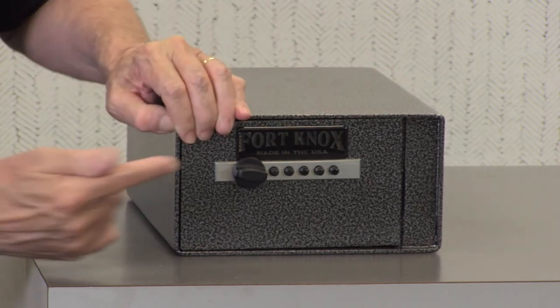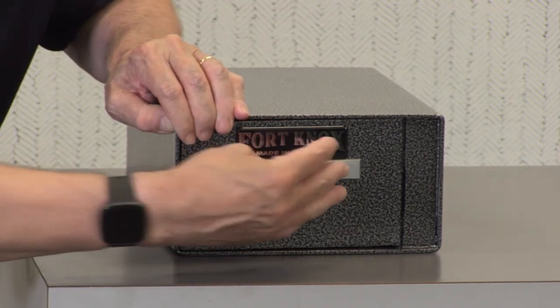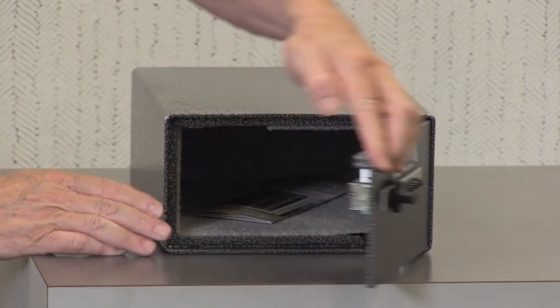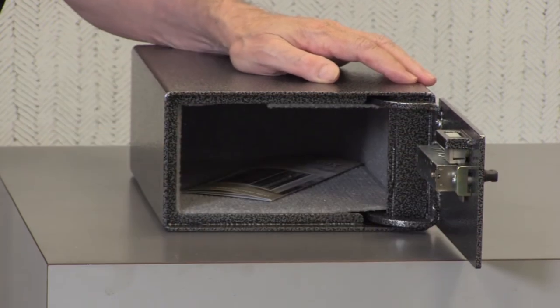It features the very reliable simplex mechanical lock, which has five mechanical buttons. It's extremely reliable. Also, the door is made out of 3/16 inch steel.